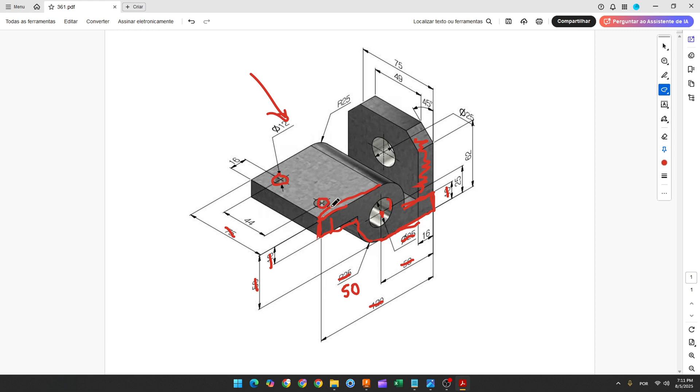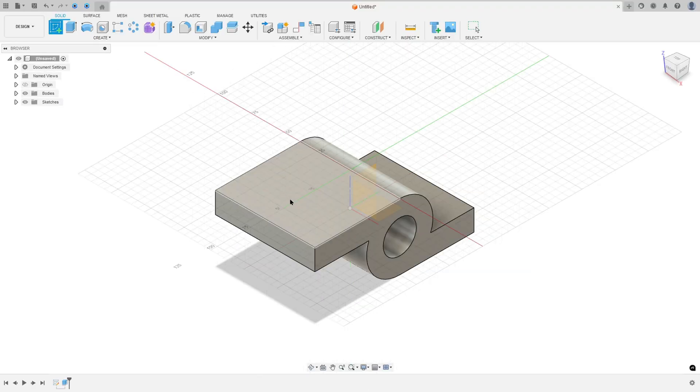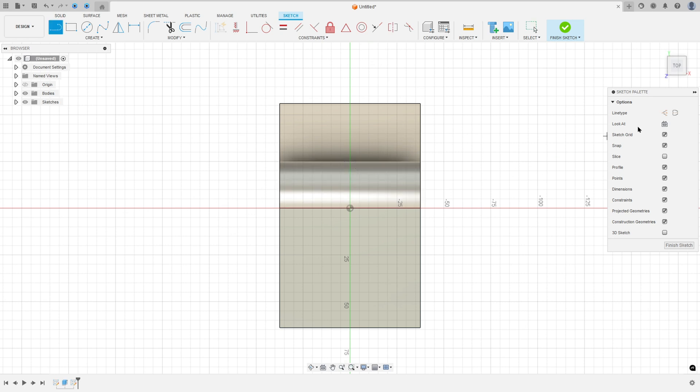The distance between these two holes is 44 millimeters, and the distance between the center of this hole and this edge is 16 millimeters, with a diameter of 12 millimeters. So go to create a sketch, select this face, select construction line, click here in the center of this edge, and make a line with 16 millimeters.